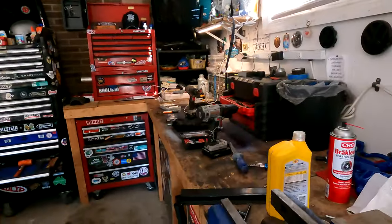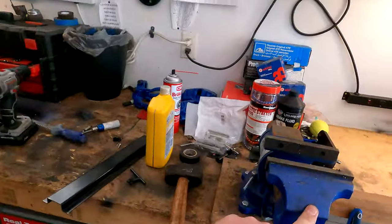I bent it with my bench vise. I haven't decided how I'm mounting it yet — whether I'm using a riv bolt or just tapping into the fender. Once the back's all cleaned up and the sun's not beaming right into my trunk, I'll show that.